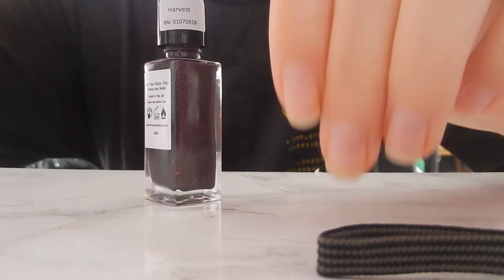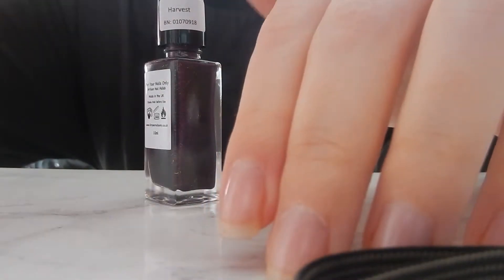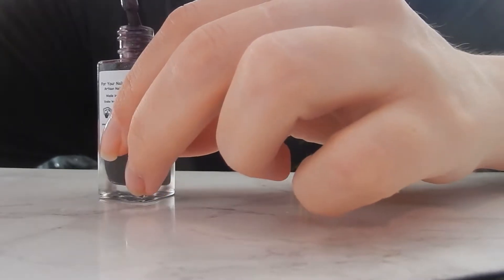I've just got the base coat on. My cuticles aren't in the best shape, but we're looking at the nail varnish, not my cuticles. They're all a bit odd in length at the minute - especially this one because it broke. Let's go ahead and apply.